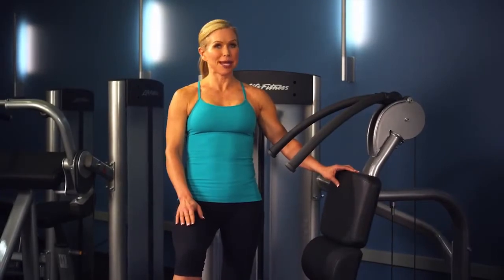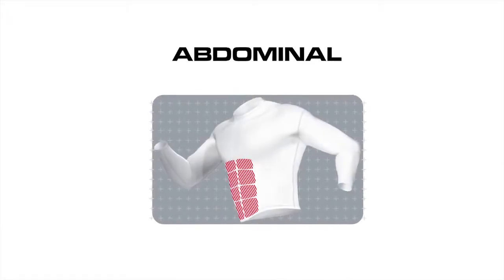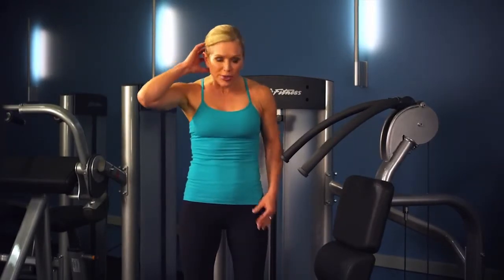This Optimus Series Abdominal Machine is designed to isolate and strengthen your abdominal muscles. Many freestyle abdominal exercises, such as sit-ups or crunches, are performed improperly. Often we end up pulling with our heads or adding momentum.